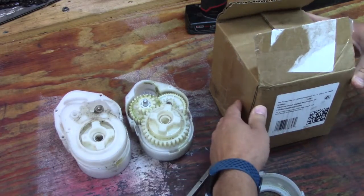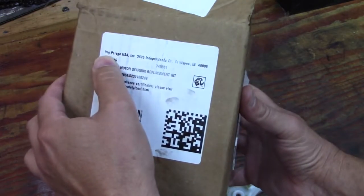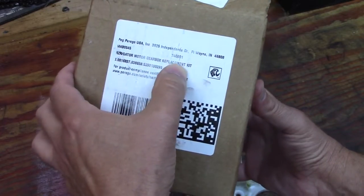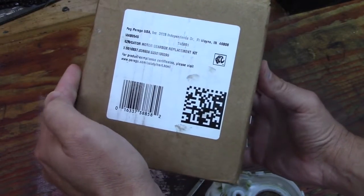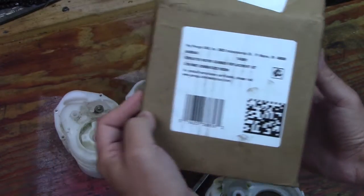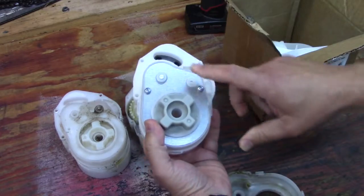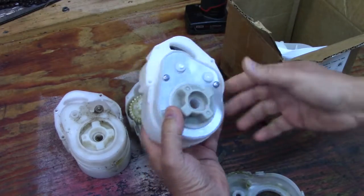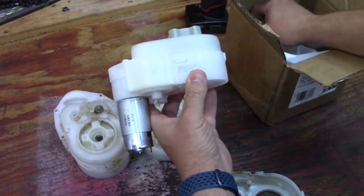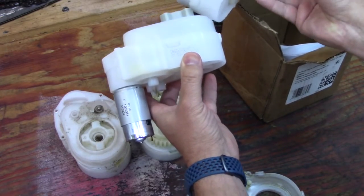So this is the new kit. It is by Peg Pergo and it is for the RZR and the Gator. I did get this on Amazon and I will have the link down below. You can see a little bit of a modification — they added this plate here.